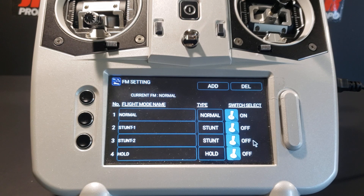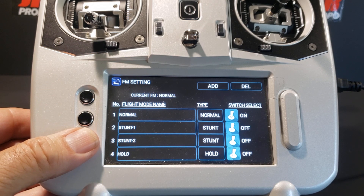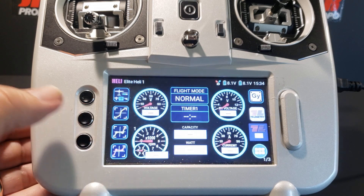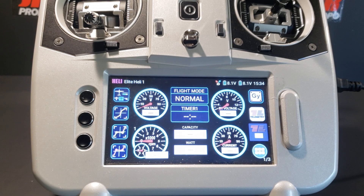We're done with the flight mode setting screen for now, so we're going to back out and return to the home screen. In the next video, we're going to check that the dual rate and expo functions have been automatically mapped to the flight mode switch, and we're going to start setting up throttle hold. Thank you.